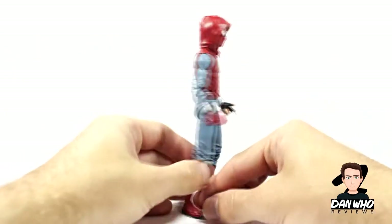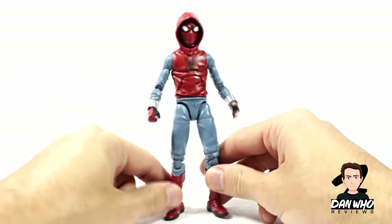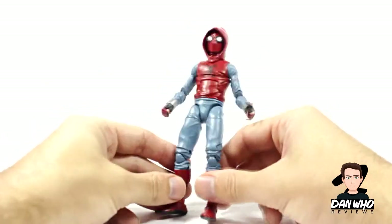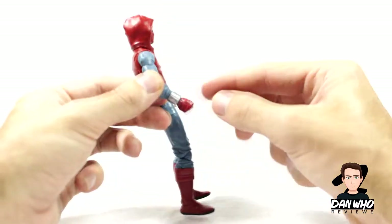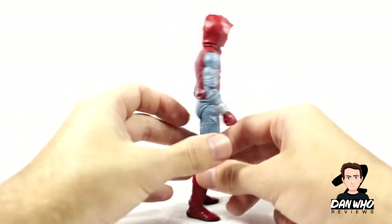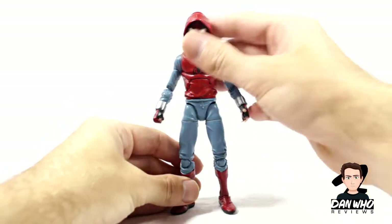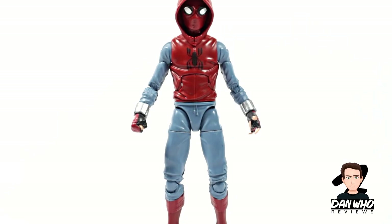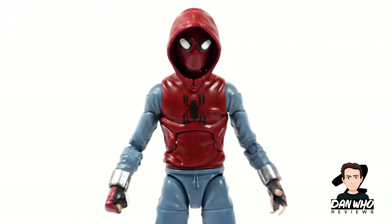It's a brand new mould and I really like the details all the way down to the string from the joggers. He's obviously wearing a hoodie — you can even see the pockets. Did he paint that spider logo on there himself, or did he buy it like that? Who knows. He's got the custom-made web-crawler hands with the web shooters. It's a very simple paint job, but in regards to the details it's really nice.